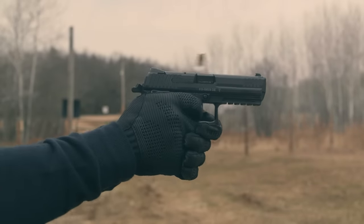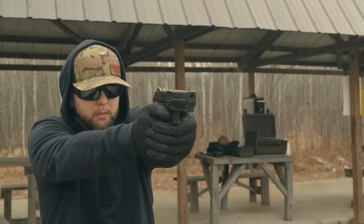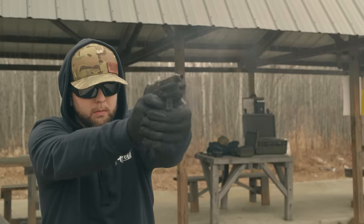If you search for these online, you'll see them going for around $1,000, if not more. That's just crazy. I was lucky enough to pick this up at my local gun shop, brand new, for around $730.